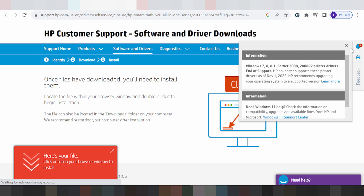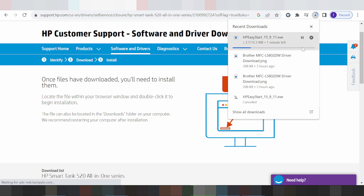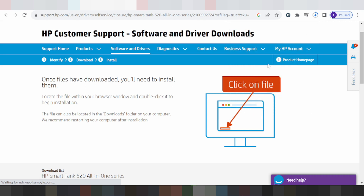Follow the on-screen instructions, click Next, and click Finish. It will automatically detect your operating system. If you need this driver or have any questions, comment below. The link is in the description. Thank you for watching — like and subscribe to the channel. See you next time, bye!